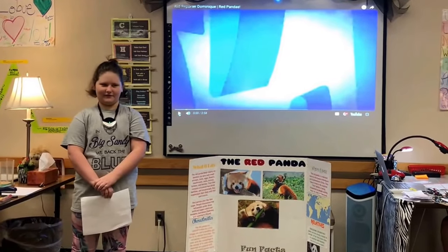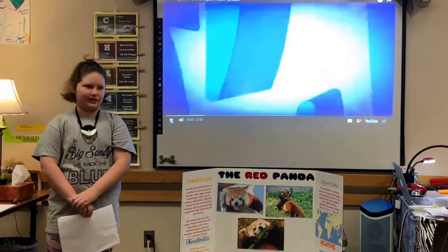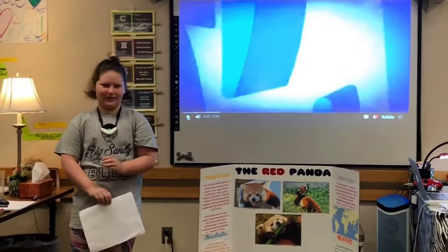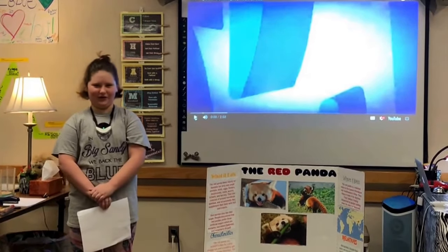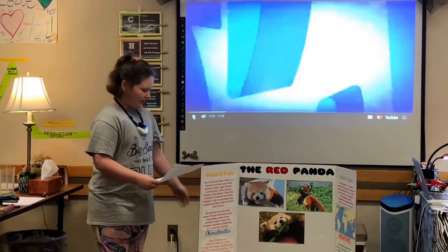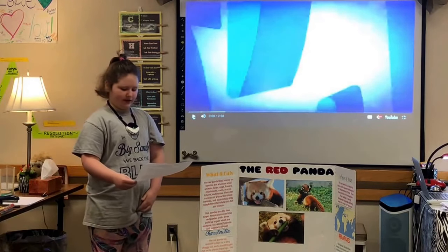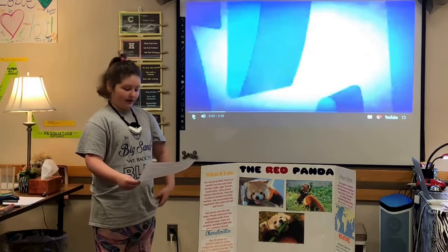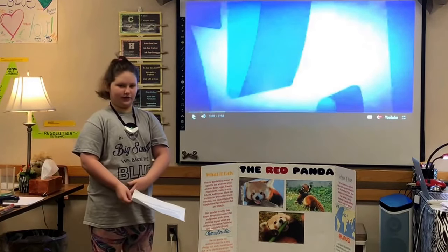Hi, my name is Riley and my driving question is what are the unique characteristics of the red panda? This interested me because I saw a picture of them online and they were so adorable. I found that red pandas are found in western China, sleeping in trees during the daytime, and their habitat is being threatened by people cutting down trees for farmland.